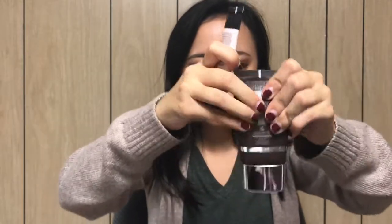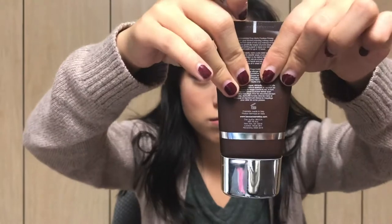For primers, I use the Becca Evermat Poreless Priming Filter. I've had this for a very long time. It lasts forever, so I think it's very worth the $36–$38. When I push it all down, it's still not even like halfway, so this will last me for a very long time. That's awesome.